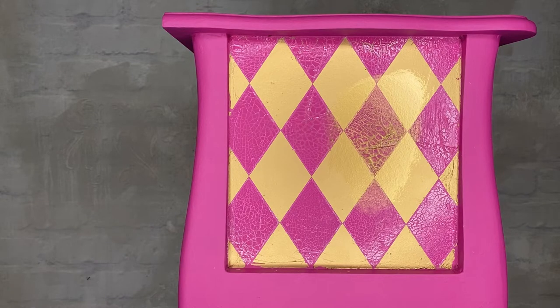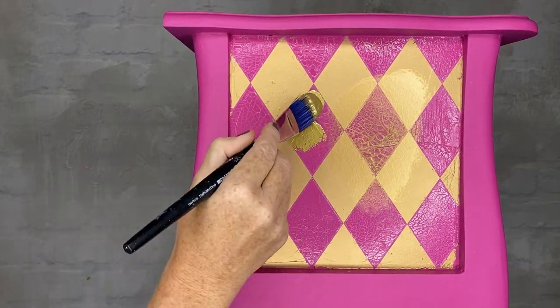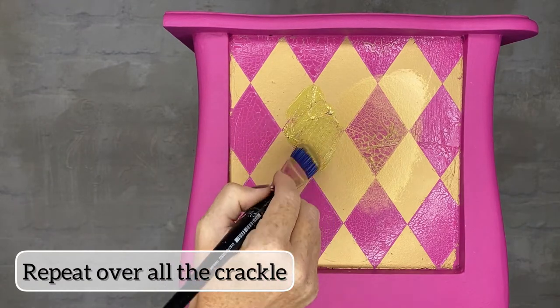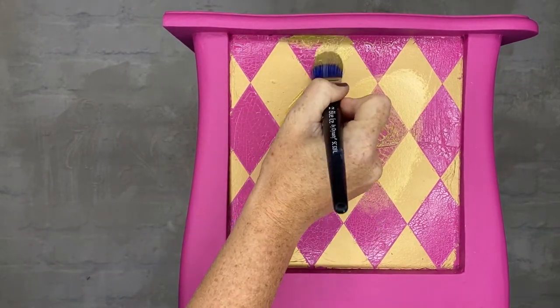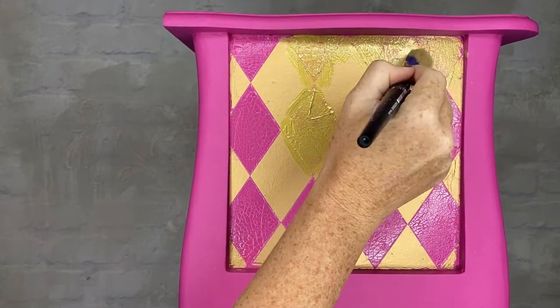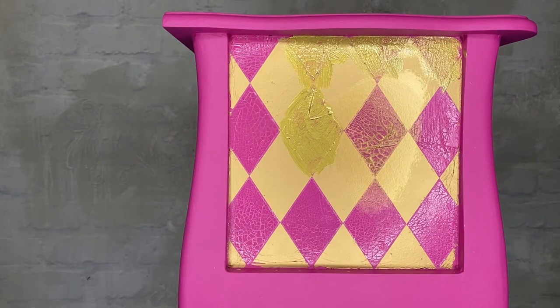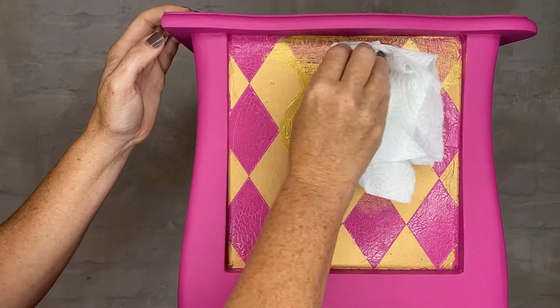I really like it. Repeat over the whole panel, and clean up any mess and spills.